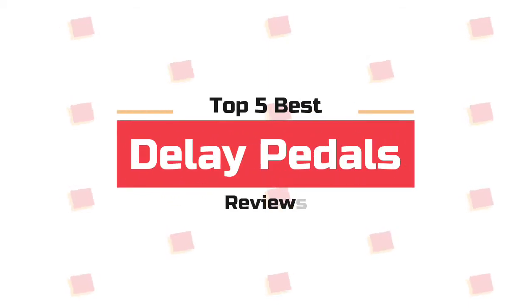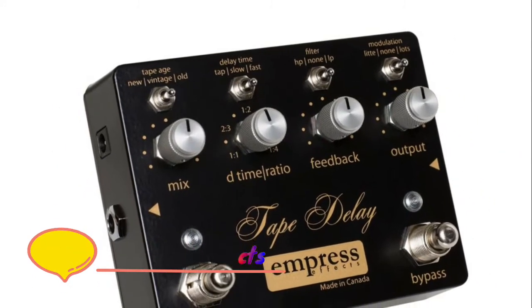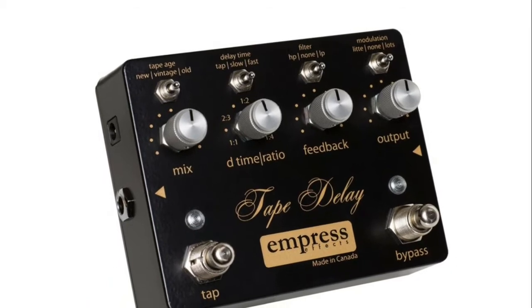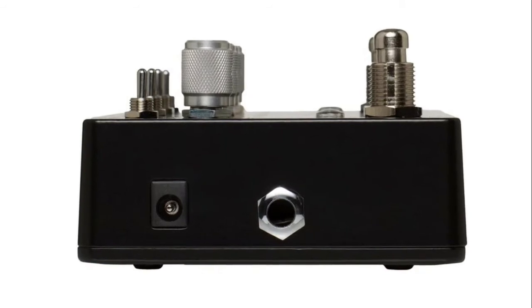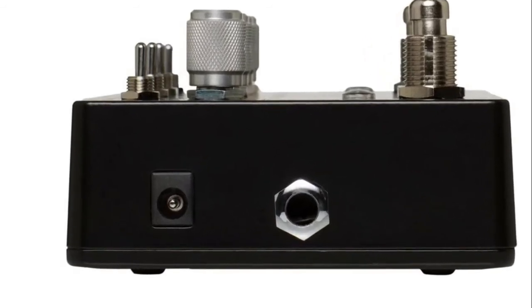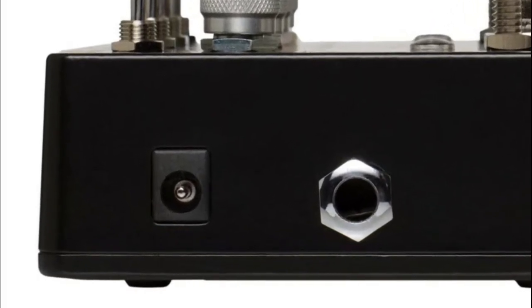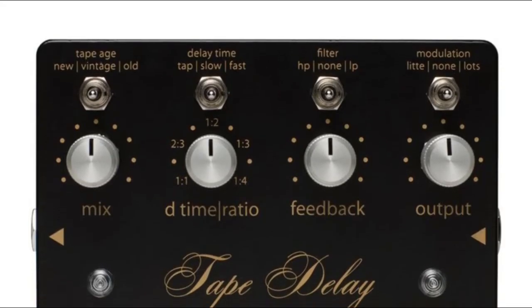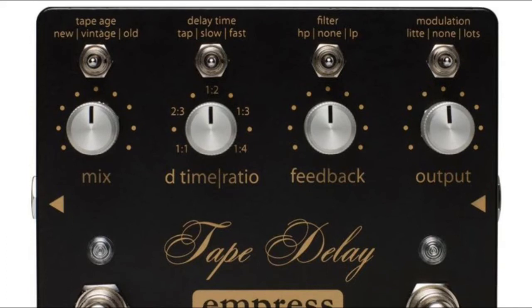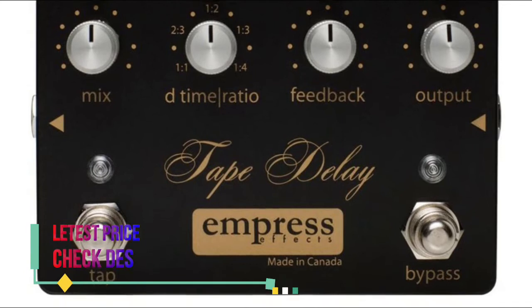Welcome to the top five best delay pedals. Number five: Empress Effects. The signal-to-noise ratio is around 103 decibels. Use tap tempo to set the tape delay speed; the ratio selection makes fast tempos and triplet-based phase times easy. The Empress tape delay employs true bypass, or you can choose buffered bypass with trails. The enclosure measures approximately 4.5 by 3.5 by 1.5 inches, delightfully small given all the features packed in, including an analog dry path.